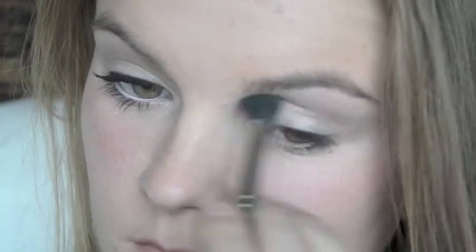Then just kind of build it up until you get the color that you want. I don't usually tend to go super dark because I don't need to, but it's up to you.